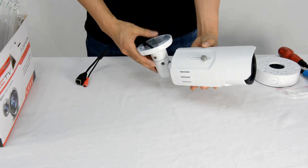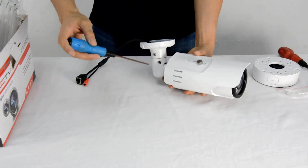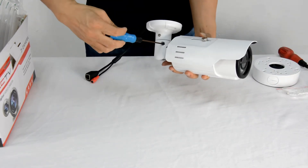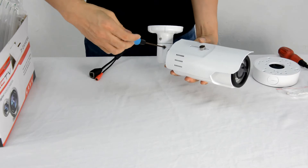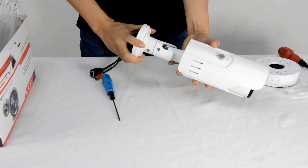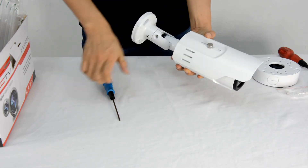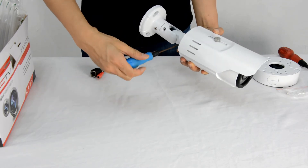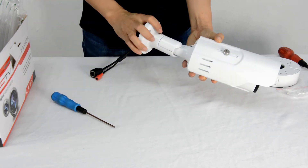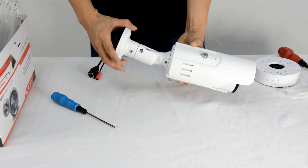Now let's see the three-exit bracket. Users can adjust the direction by unscrewing two screws. The first adjustment allows you to rotate the camera. The second lets you rotate it in another direction, so you can turn the bracket direction as you want.